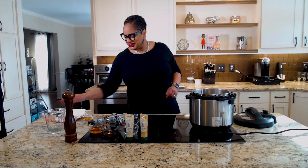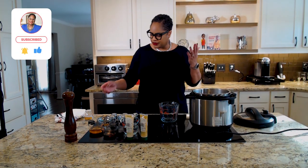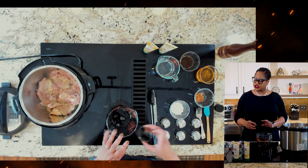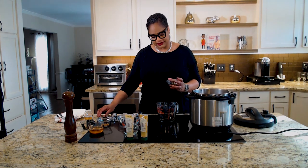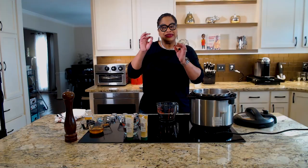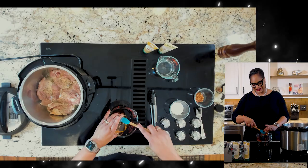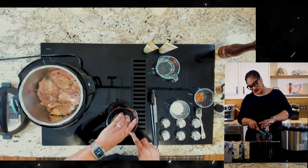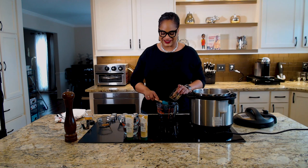Now while that's browning, we're going to make our sauce — this is so simple and straightforward. I'm going to start with some soy sauce, and I'm using low-sodium because I actually have some high blood pressure I have to deal with. This is some mirin wine, which is a sweetened sake. If you can't find mirin, you can always use a sweet white wine. And then we're going to add a half a cup of honey. The combination of the honey's sweetness with the saltiness of the soy sauce is just magical.